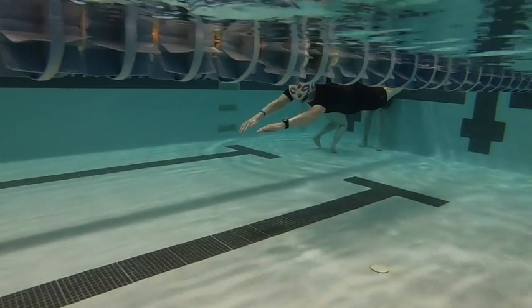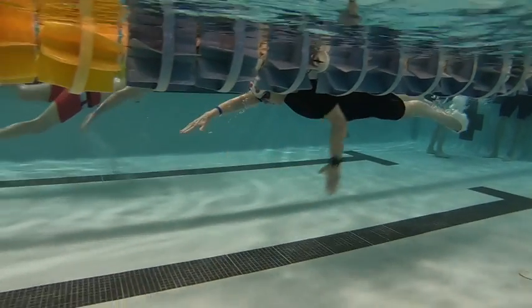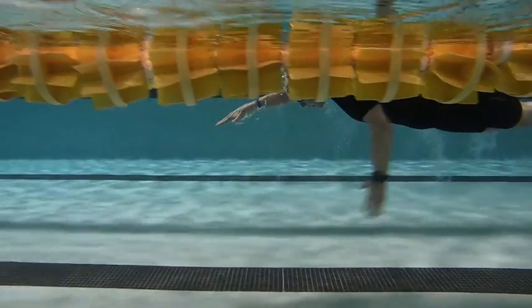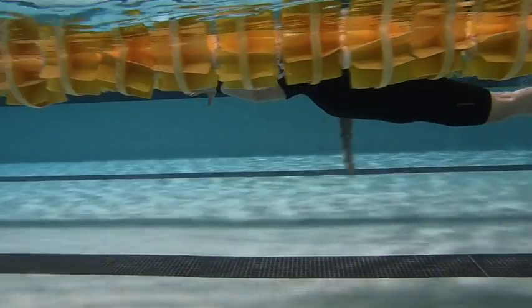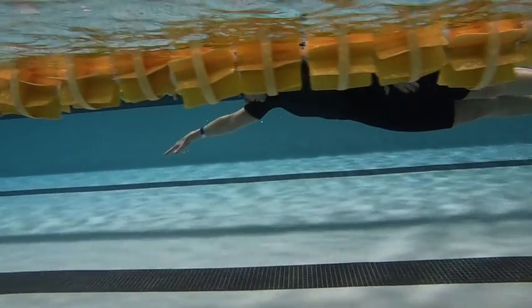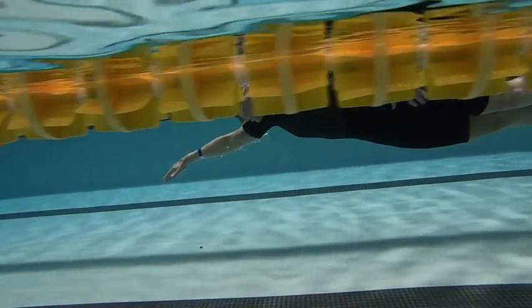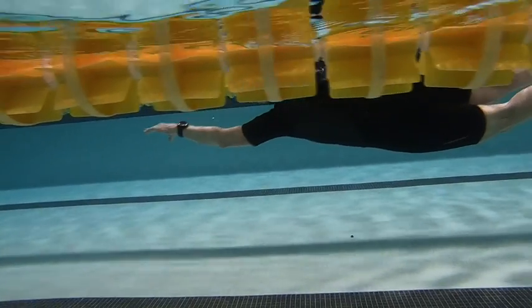Here we are in the final video. We've been working on this, so I can see the focus on the catch happening here. You're really trying to keep the elbow straight. It's really nice on the right. And then on the left, you can see that it still isn't quite aware of where that left hand is. But keep up the focus.